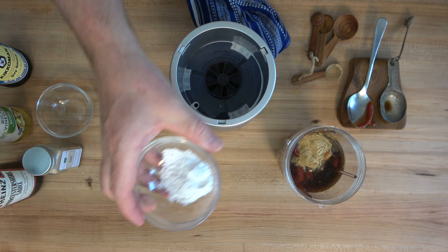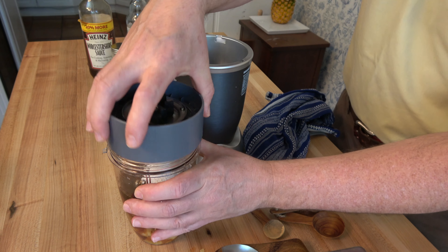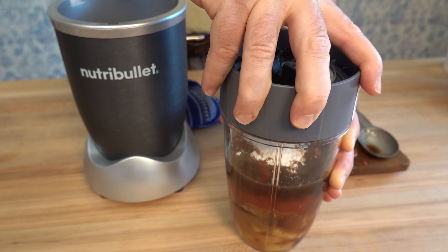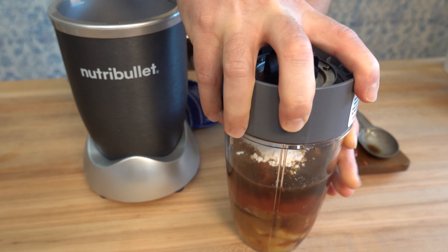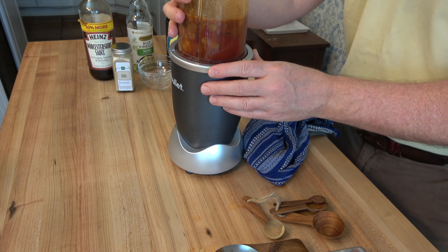Last item: arrowroot, one tablespoon. This is an extremely easy recipe — you can make it in a matter of minutes. Just throw it all into the blender. If you're using a smoothie maker, you might want to give it a quick shake before you give it a blitz. Blend it until smooth and then you're ready to move on to the last step.